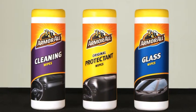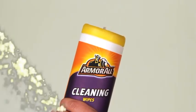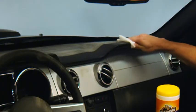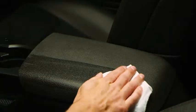A suite of Armor All wipes can keep things quick and easy. First, lose dirt and dust with an Armor All cleaning wipe, and follow up with an Armor All protectant wipe to clean and help protect. Both can be used on interior vinyl, interior plastic, and interior rubber.